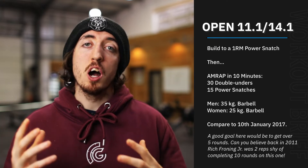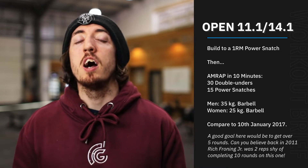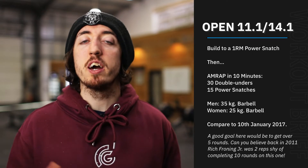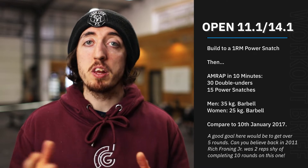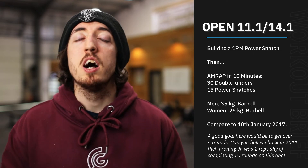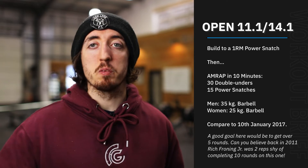Now this doesn't necessarily have to be a 1RM — we haven't been specifically training for that — it just gives us an idea of where we're at in terms of our power snatch. So try and hit what we call a technically sound heavy single. We're going to give you five sets to do this, with a little bit of time beforehand to warm up and practice some technique, then go every two to two and a half minutes or so, building up to that sound heavy.